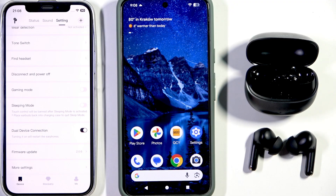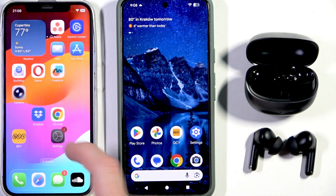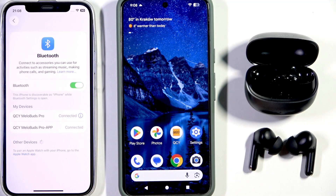Now these headphones should reconnect to your phone and we have connection. Yes.